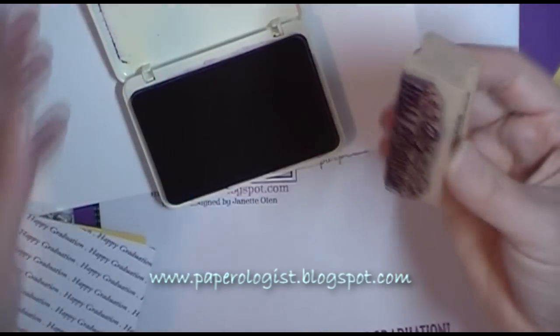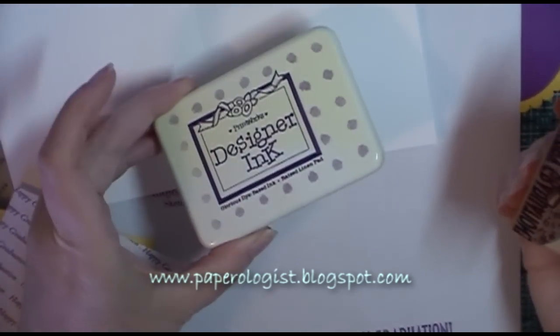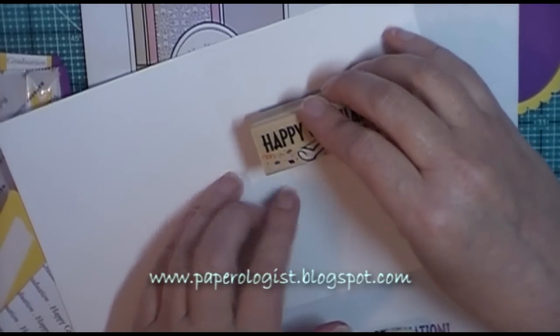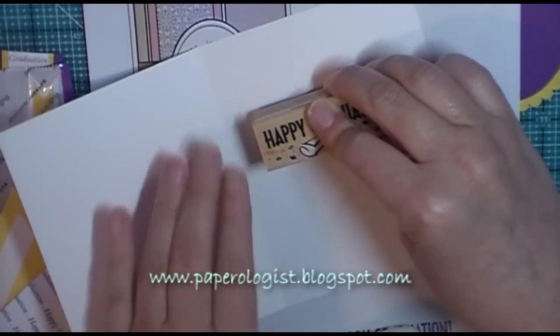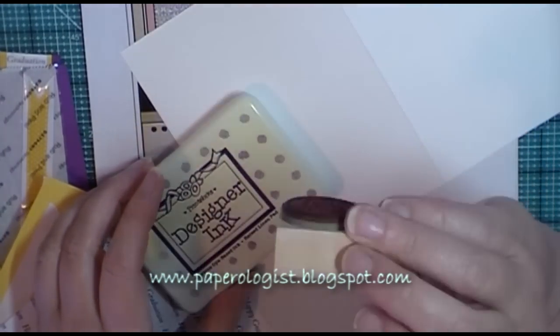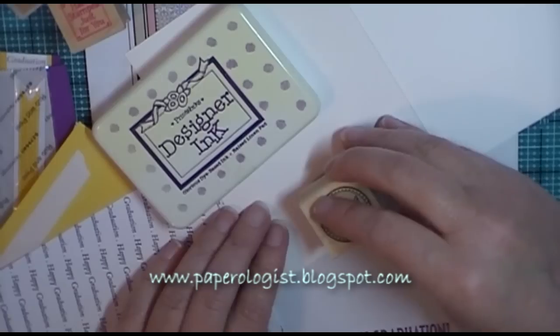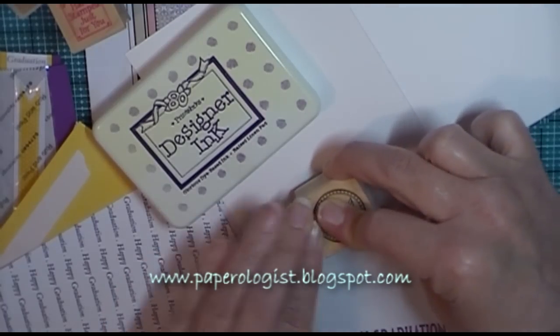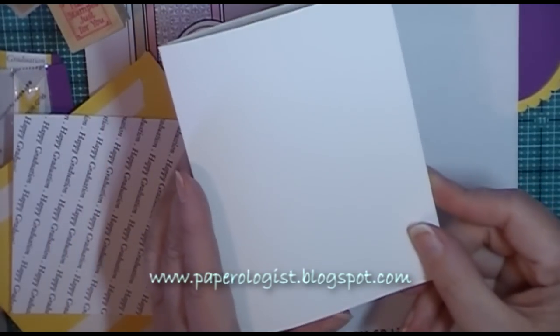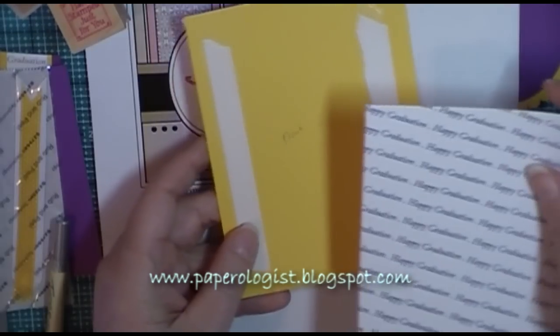What you're going to see next is me stamping the inside of my card blank. It's a standard size card, eight and a half by five and a half, folded to four and a quarter by five and a half. I usually stamp sentiments first before I affix all of my card elements, just in case the stamping doesn't go well — then we can recover a little bit easier. I also like to stamp on the back of my cards, and I'm using a couple of stamps by Hero Arts, so that is the card base.